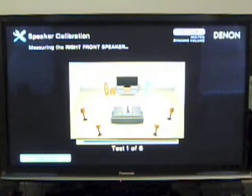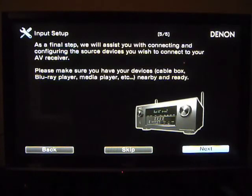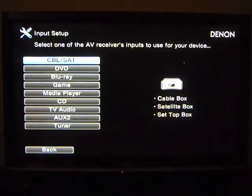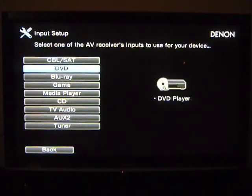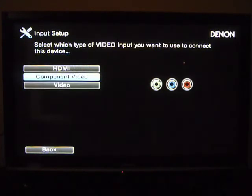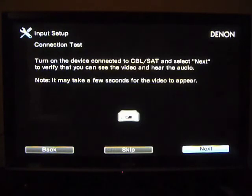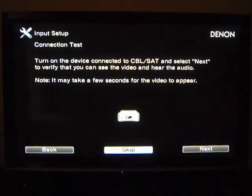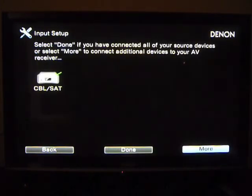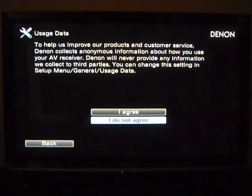It'll go through this for a few minutes but it doesn't take too long, and you can see on the screen that it highlights the speakers that are playing. Once you're done with all that, it goes into a network setup and an input setup. For the input, this is nice — especially if you're a first-timer — you tell it which component you want to hook up, select that, tell it what kind of connection you have, and it shows you where that connection is on the back of the unit and its label, then does a connection test. You can then say you're done, agree or disagree to share usage data, and you're all done with the setup.